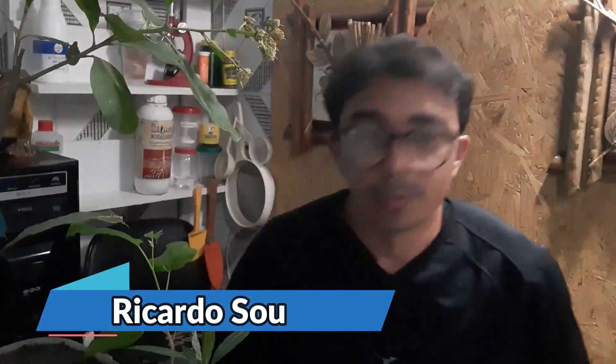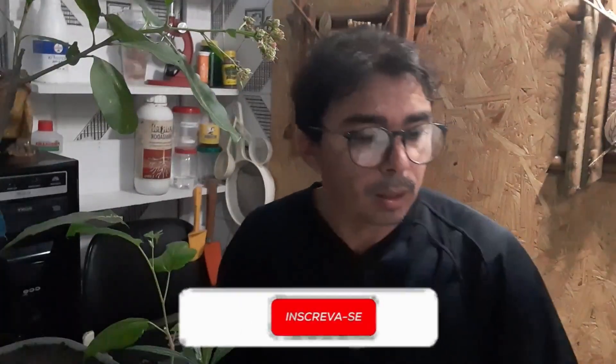E aí pessoal, tudo certinho com vocês? Agora vamos responder aqui a pergunta do Sandro Firmino. Ele fez a pergunta sobre a acerola — ele já está conseguindo enraizar, possível enraizar, brotar a muda de acerola dele. Aí ele mandou outra pergunta aqui para mim.